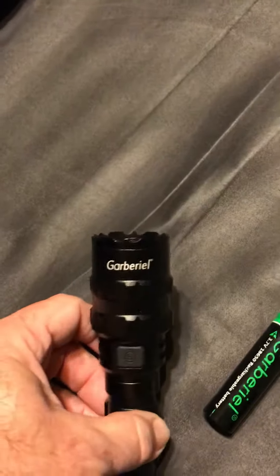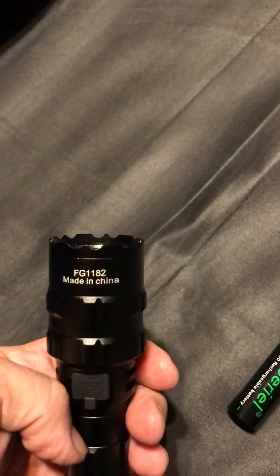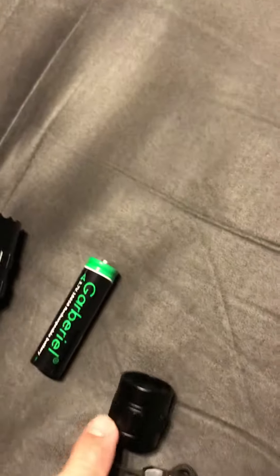Okay Steve, here's the flashlight. Gabriel FG 1182 with the battery and the cap. T3U.